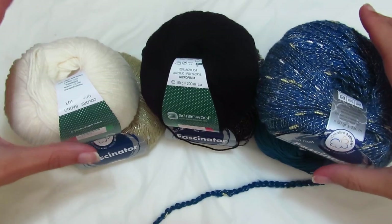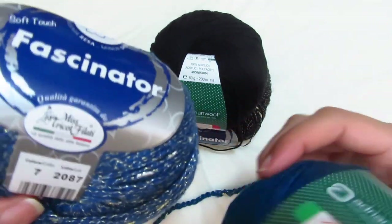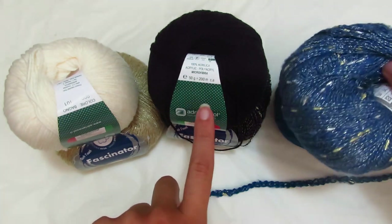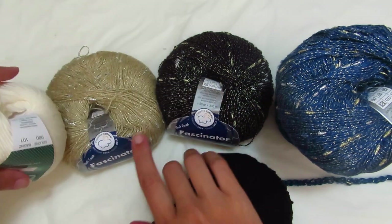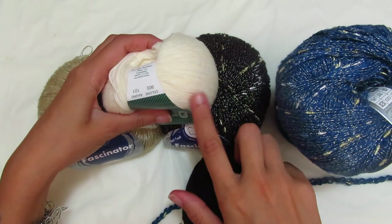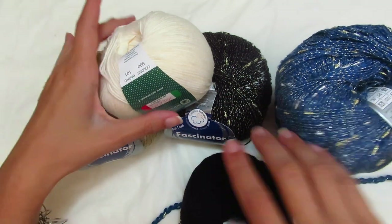To make our jacket, I will work with two yarns together: the Filofolia Mignon and the Fascinator. I'll mainly use these two colors — Filofolia number 48 and Fascinator number 7. But as you can see, there are also other color combinations available: you can pair nero with nero, or this panna (number 900) with dorato, or for something more fun, nero with dorato, or the combination with grigio, which isn't here right now but is available.